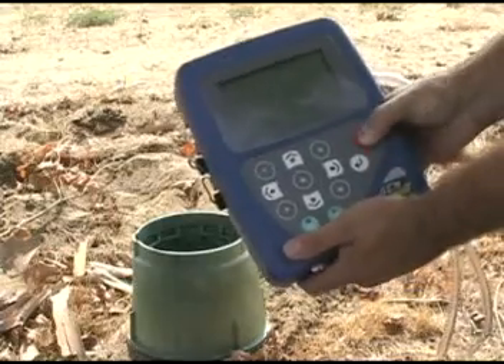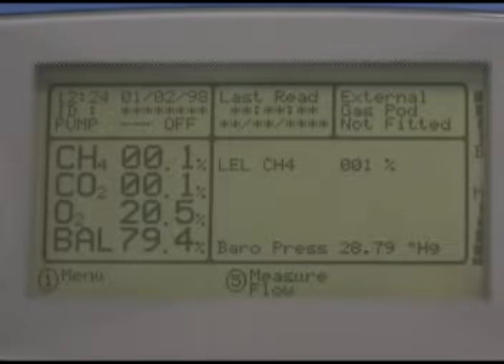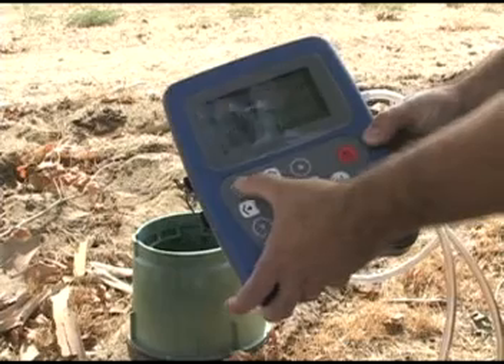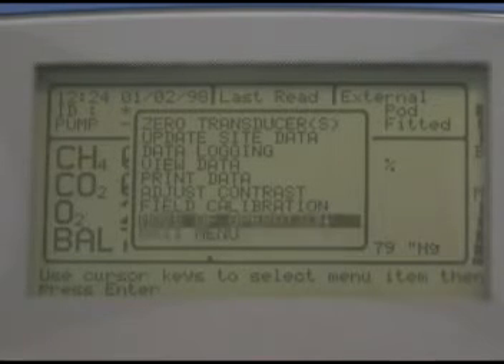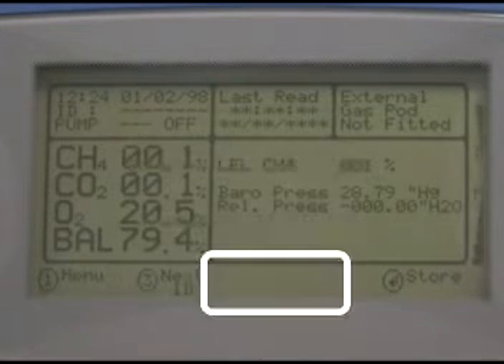Now turn on the instrument and wait for the self-test to complete. Once you're looking at the gas level screen, if you see 'five measure flow' then you're in GEM mode. In this case, press 1 to open the menu, then use the arrow keys to select mode of operation — pressing the up arrow key will get you there faster. Press enter, select landfill gas analyzer, and press enter again.